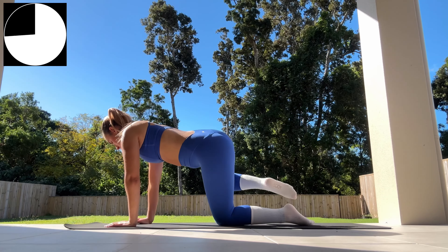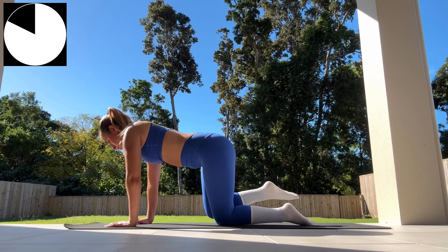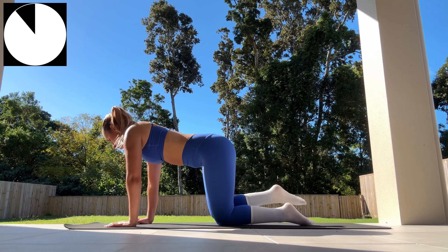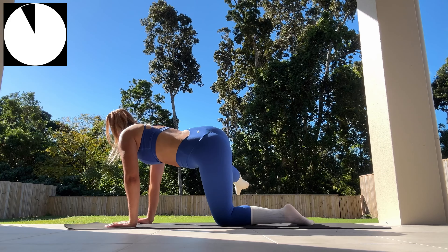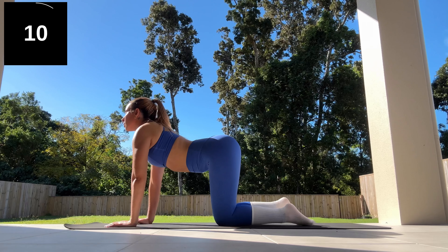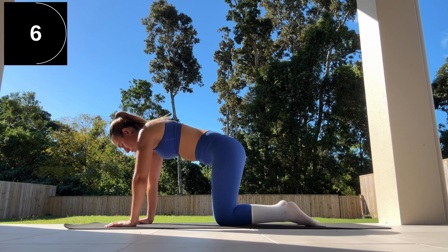I look like I'm in deep Pilates concentration but I was actually just praying that no snakes or spiders would make an appearance during this workout. A few seconds left — here we go, three, two, one. Ten seconds to stretch, rest, and recover before moving on to our next exercise.